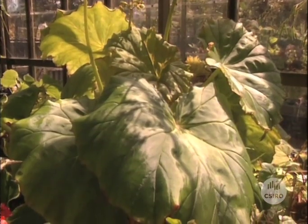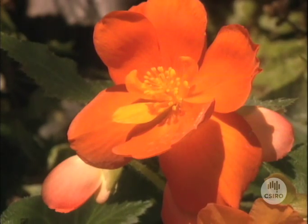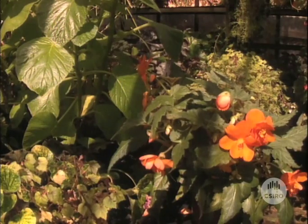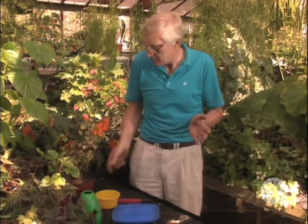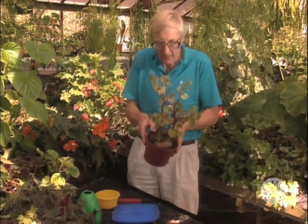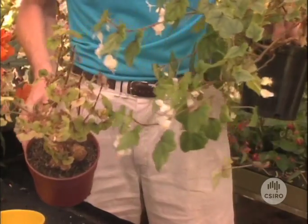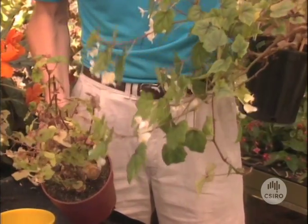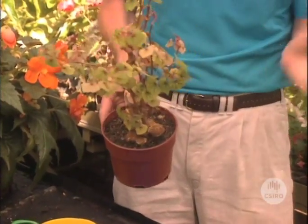pH is also very important to plants in pots. The ideal range for potting mixes is from about 5 to about 6.5. Most of the plants around me here are looking pretty healthy, and I would expect that if I tested the pH of the mixes in those pots it would be somewhere in that range. But there's one here that I found down the back that's looking rather ill. If we compare its quality with its sister here — just the same species — we can see just how bad it is.